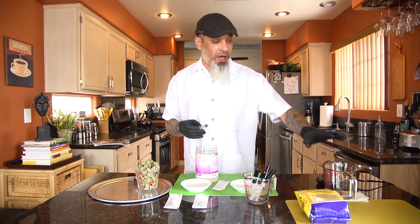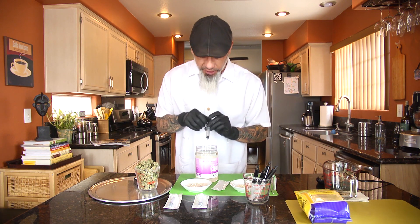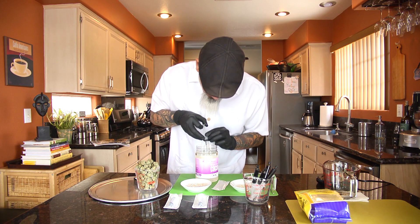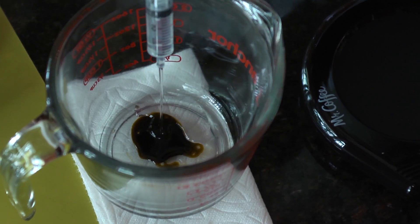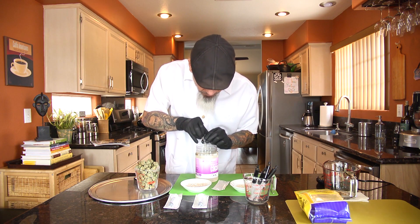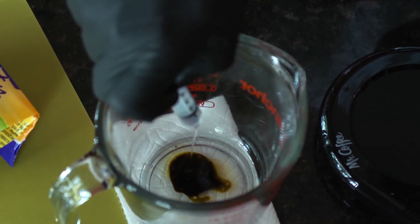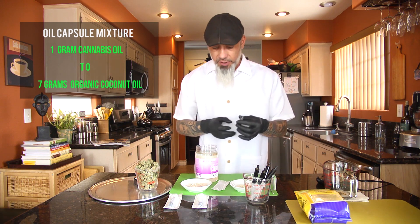We've got our one gram of cannabis oil in the cup already, so now we're going to suck up seven milliliters of coconut oil. This syringe only goes to five, so let's get our five right now — five milliliters coconut oil — and we're going to put this with our cannabis oil. There's five, and now we're going to get two more. So now we have seven milliliters of coconut oil mixed with one gram of cannabis oil.